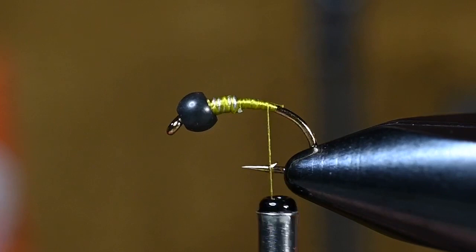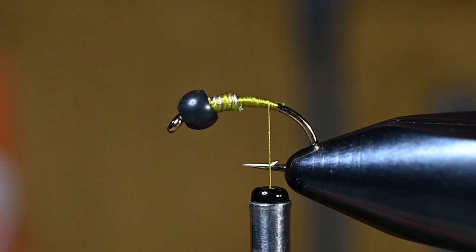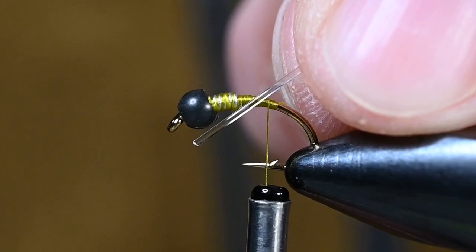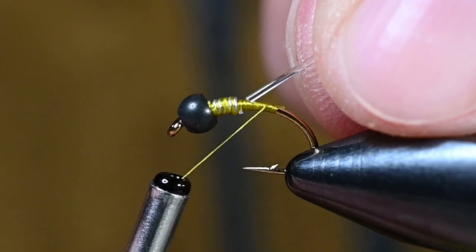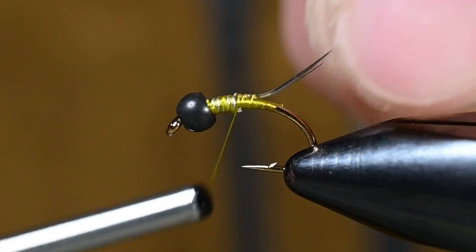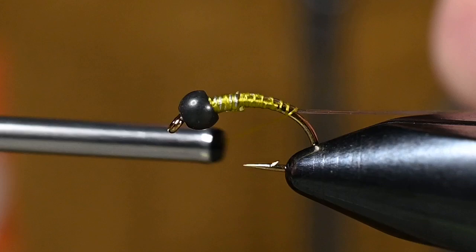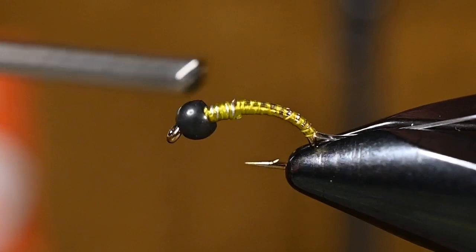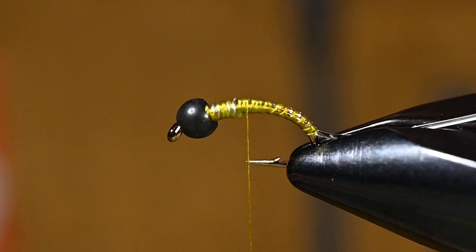We're going to have a couple elements to tie in here, and once they're tied in it's just a matter of wrapping one after the other to create a nice little caddis pupa. Here I've got some V-rib — size midge, color clear. When I tie this in, I want the curved section — the part that makes the bottom of the V — against the hook shank, so that when we wrap it will expose that curved edge. We're going to use almost all of it to where the vise is going to meet the hook shank.